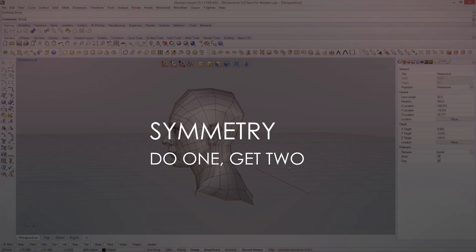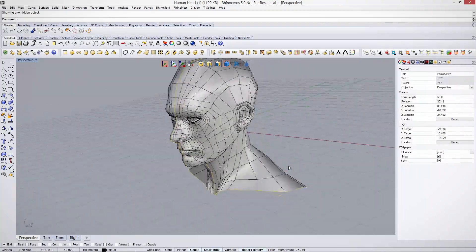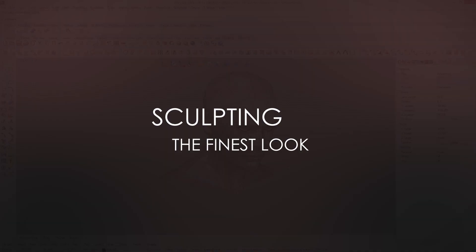Symmetry — do one, get two. Sculpting, the finest look.